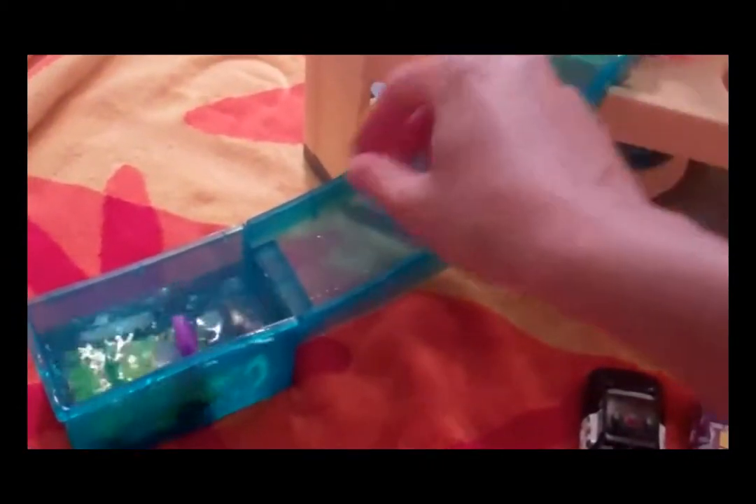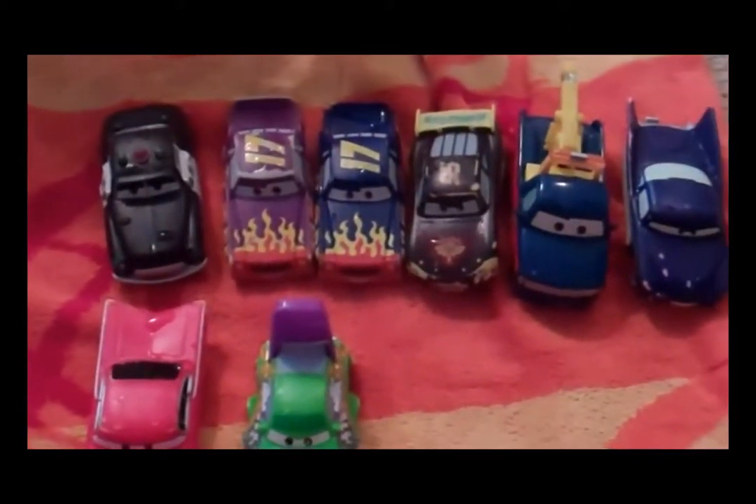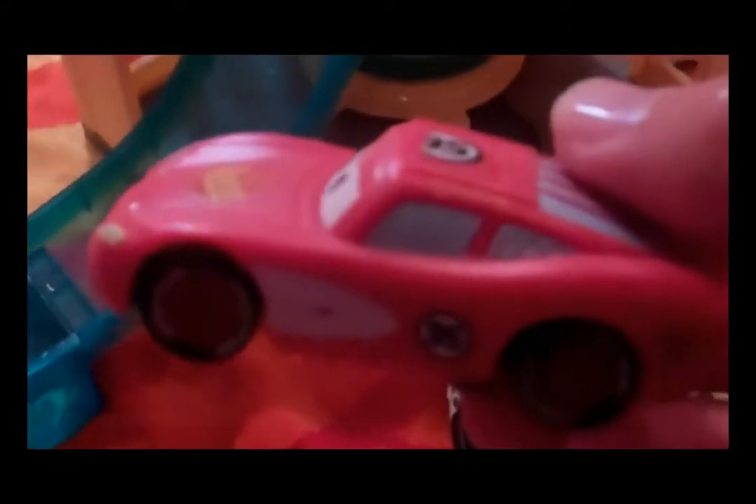I also have some of the Road Hazards cars. Wingo goes from light green to dark green — not too dramatic a change, but I got it so my son can learn light and dark colors. Snot Rod goes from orange to a pumpkin orange. Boost goes from a very light purple to a nice dark purple — some of the paint has scratched off over time from my son playing with them in the bathtub. And here's Lightning McQueen the Rusteze version, going from red to a dark red-black color.